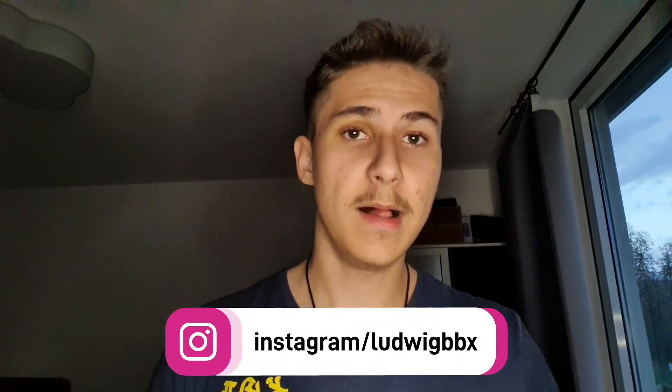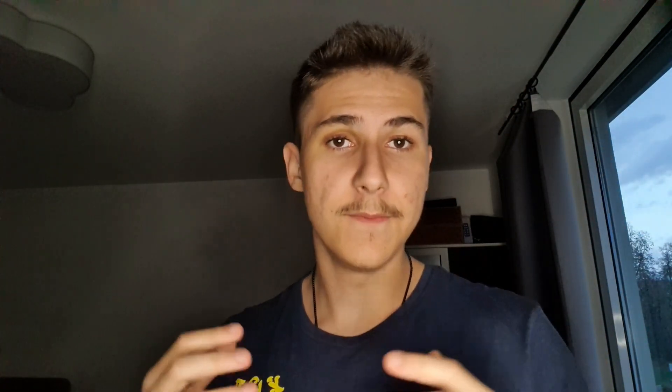Yeah, that's pretty much it. I hope you could learn them. If you have any problems with both techniques, DM me at ludwigbeatbox on Instagram. I'll help you there personally. And yeah, like the video if you liked it. Subscribe to the channel for more. And I hope I see you again very, very soon.